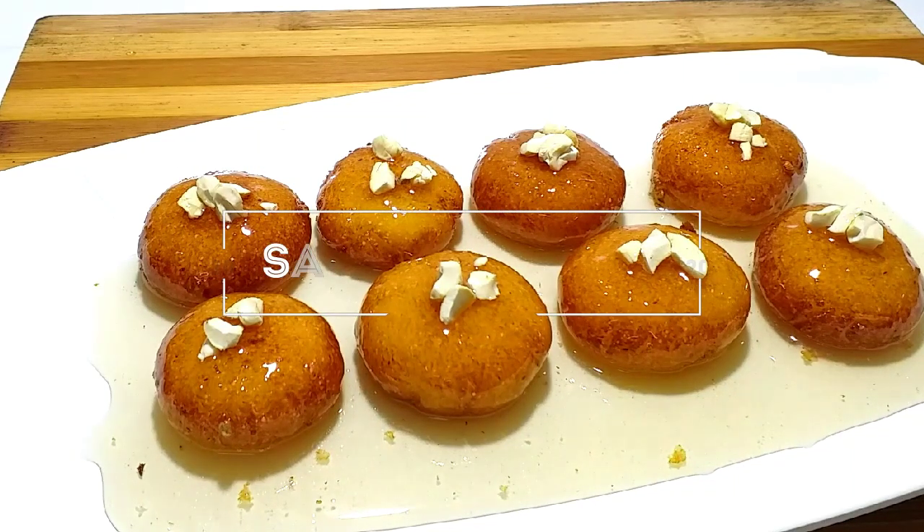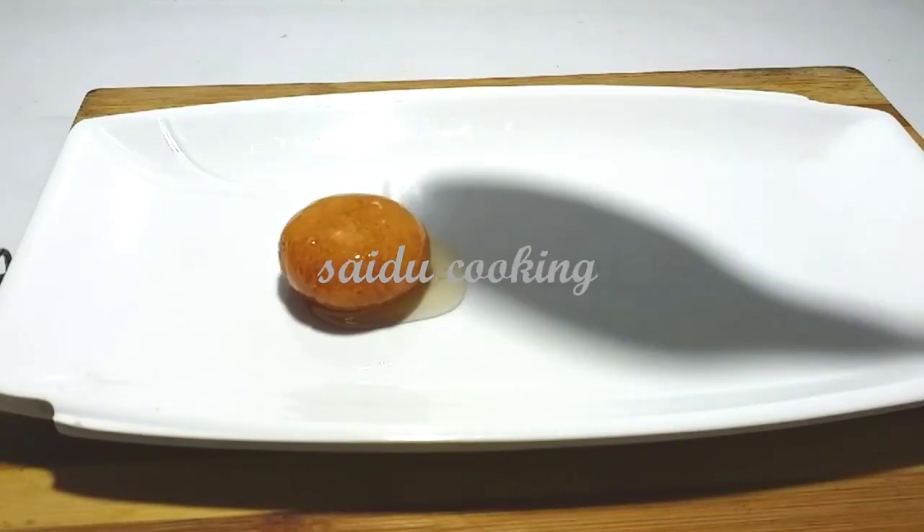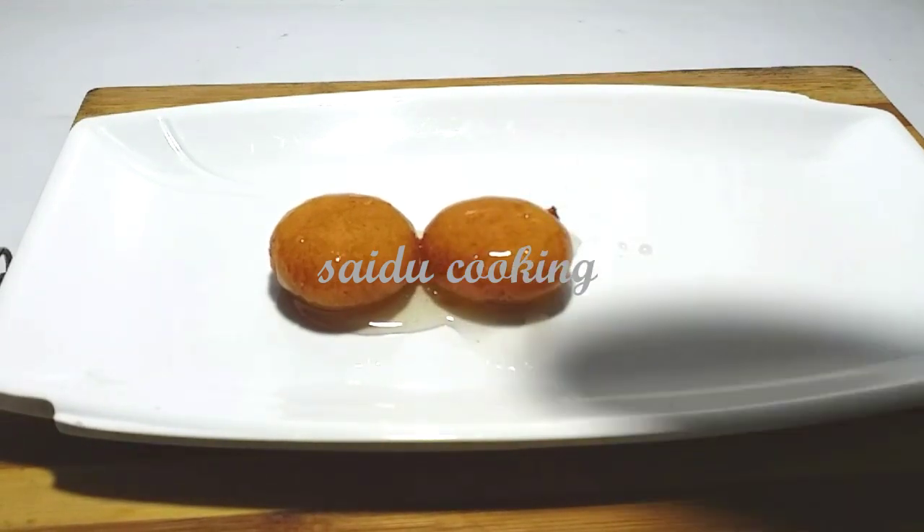Assalamualaikum, Namaskar! Welcome to Saithu Cooking. This is a sweet recipe for this video — a sweet recipe for me. This is a Bengali sweetener; we all love Bengali sweetener. It's very tasty. I'm ready to eat this sweet dish.